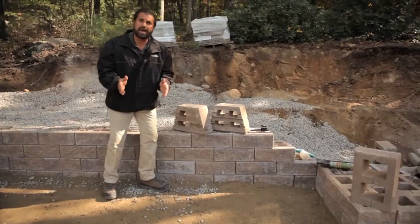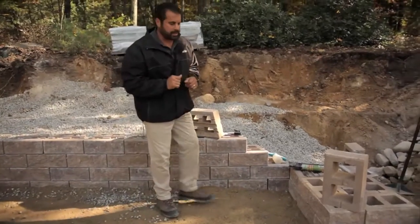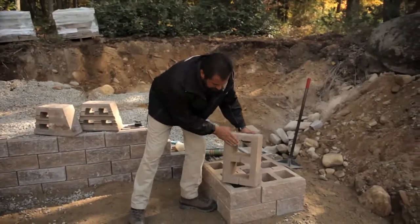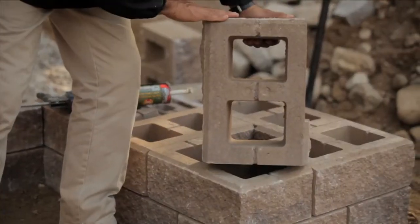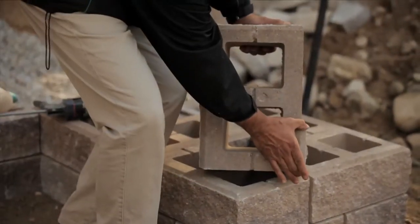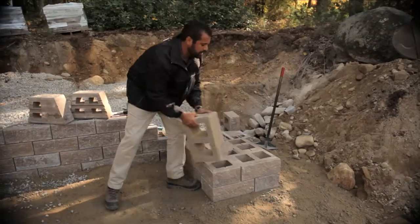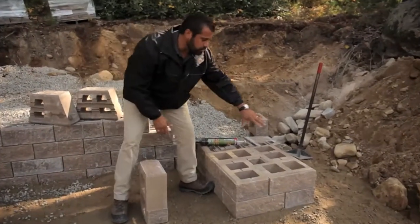If I don't want to do that, I can buy corner units separately — we call them the Pillar Corner Kit. This unit has an aesthetically pleasing split face on two sides and a small return. For double-sided walls, I can use this as a corner, or I can use it in rotating patterns.